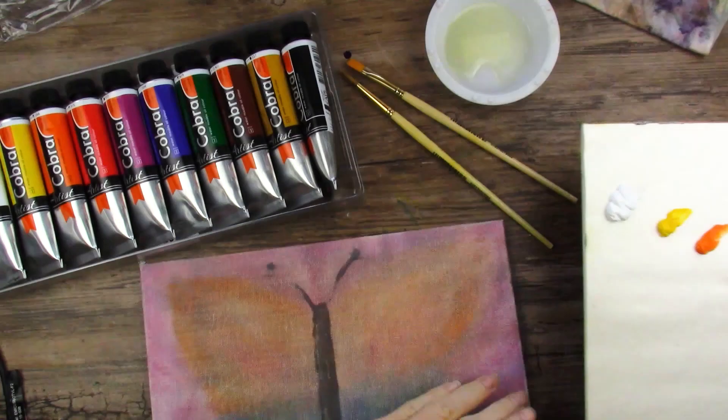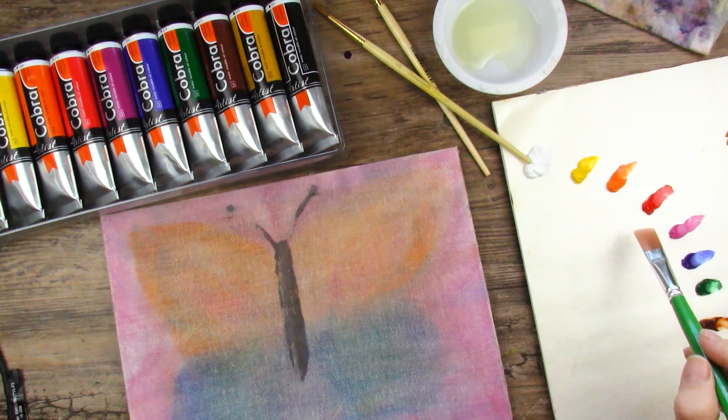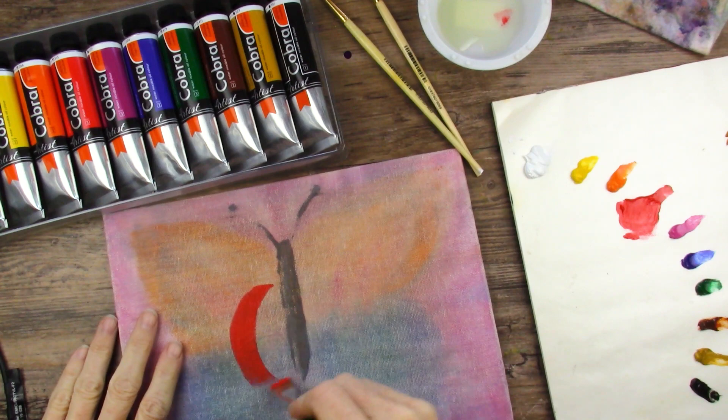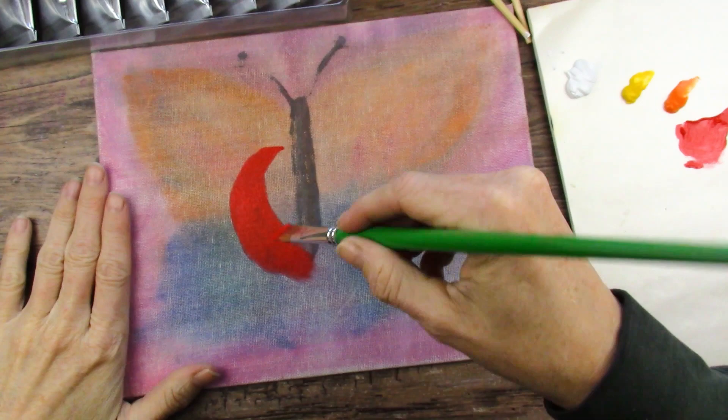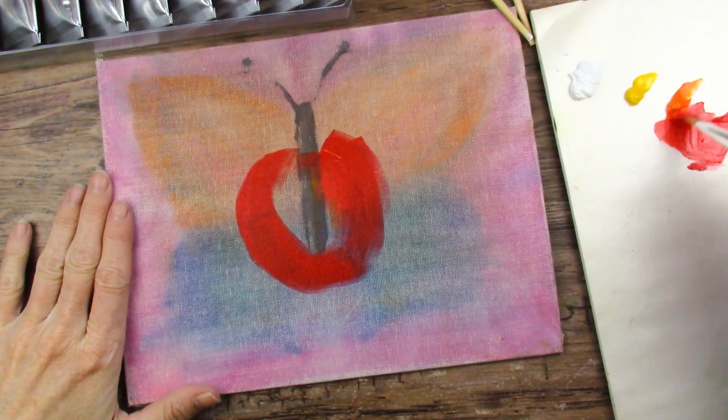I want to try this big flat brush. Some water back there, and I have a little container with a tiny bit of linseed oil in it. I'm not sure about the brush. Let's get some linseed oil. At least it spreads really nicely — that's good. Way better than the look I was having with the other ones. I put that a little too thin, I think — but it's okay.